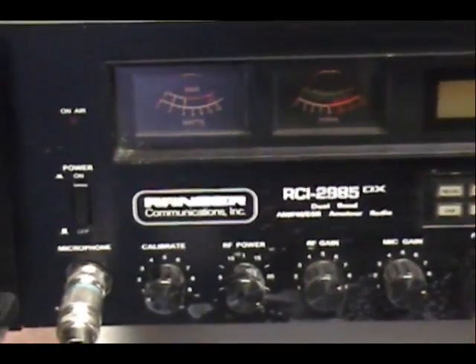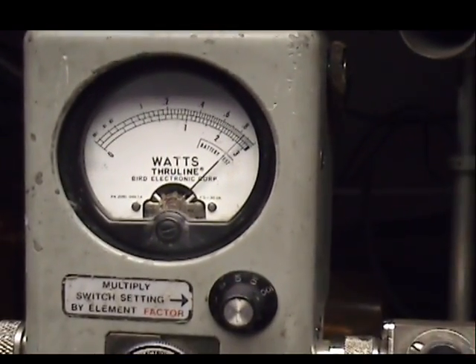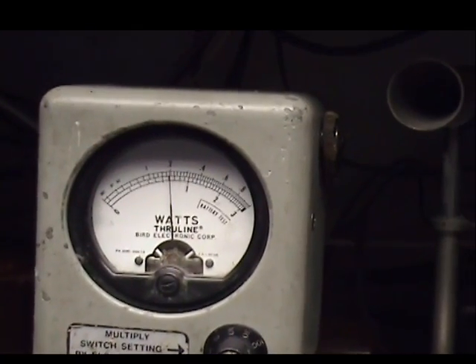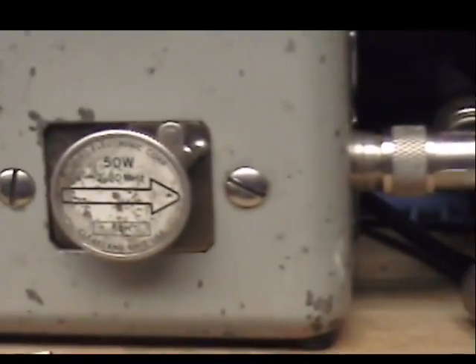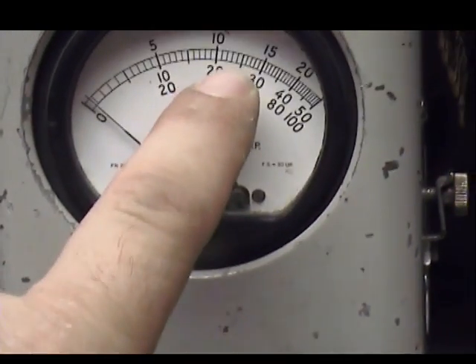We just have a quick tune-up report now for Joe in Florida. This is full power all the way up — almost nine, a little eight and a half. And all the way down is about two watts — that's as low as I could get. I know I said one, but two is as low as it wanted to go. Over on my peak readers, you've got a 50-watt scale: 20, 25, and there's 30.